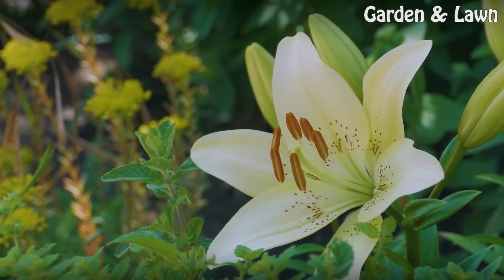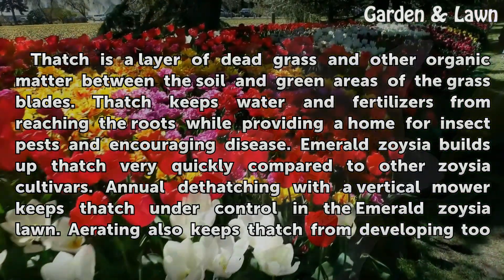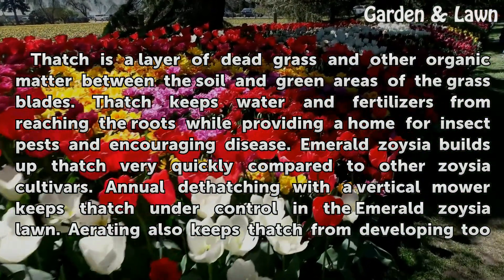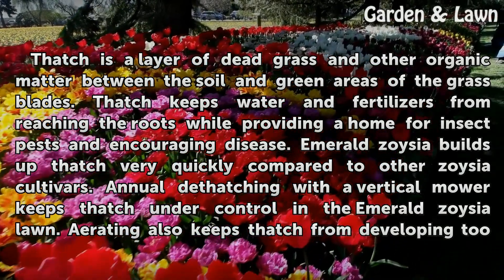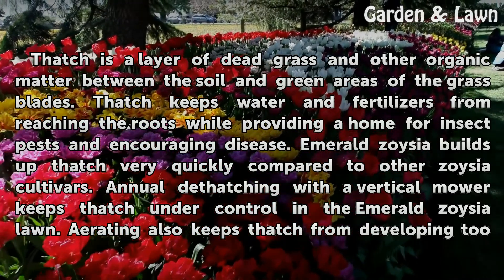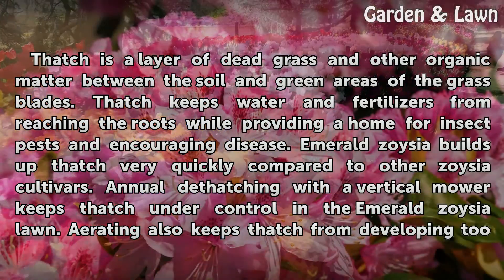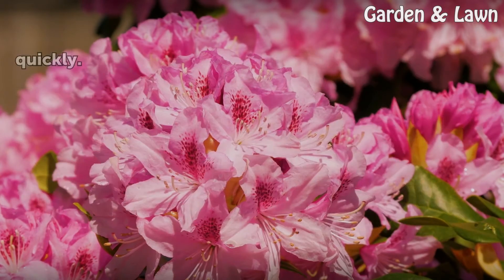Thatch Control. Thatch is a layer of dead grass and other organic matter between the soil and green areas of the grass blades. Thatch keeps water and fertilizers from reaching the roots while providing a home for insect pests and encouraging disease. Emerald Zoysia builds up thatch very quickly compared to other Zoysia cultivars. Annual dethatching with a vertical mower keeps thatch under control, and aerating also keeps thatch from developing too quickly.